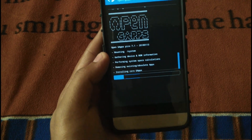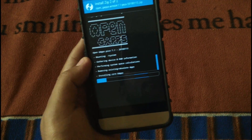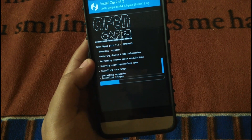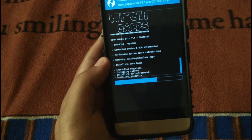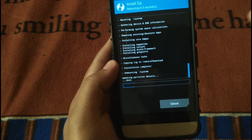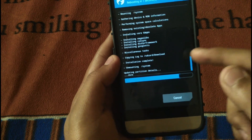I always install the Pico version as it has minimal Google apps only. You can go ahead and install any other version — there are a lot of versions like the Nano, Pico, or the Stock version, which has all the Google apps like Google Play, Google Music, and everything related to Google. It's done installing.